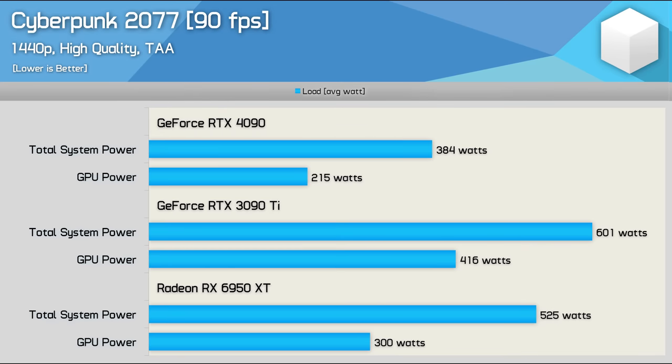Here's a look at just how power efficient the RTX 4090 is. By locking the frame rate at 90 FPS, we can compare how much power each GPU uses. At this locked frame rate, the 4090 consumed just 215 watts — meaning for the same level of performance, the 3090 Ti required 93% more power and the 6950 XT 40% more power. Despite all the talk of outrageous power consumption, the 4090 is actually extremely impressive when it comes to power efficiency.